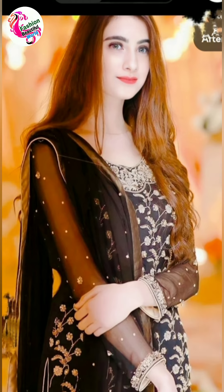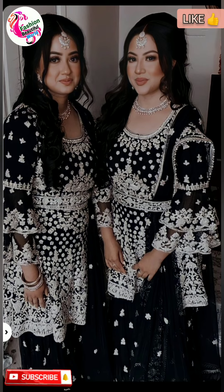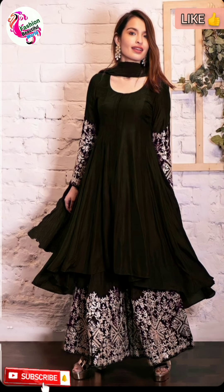Hi viewers, how are you? Welcome back to Fashion Beautiful World channel. So today I am sharing with you beautiful black charara and sharara outfits in this video. Please watch the full video and don't miss any picture in this video because I've added